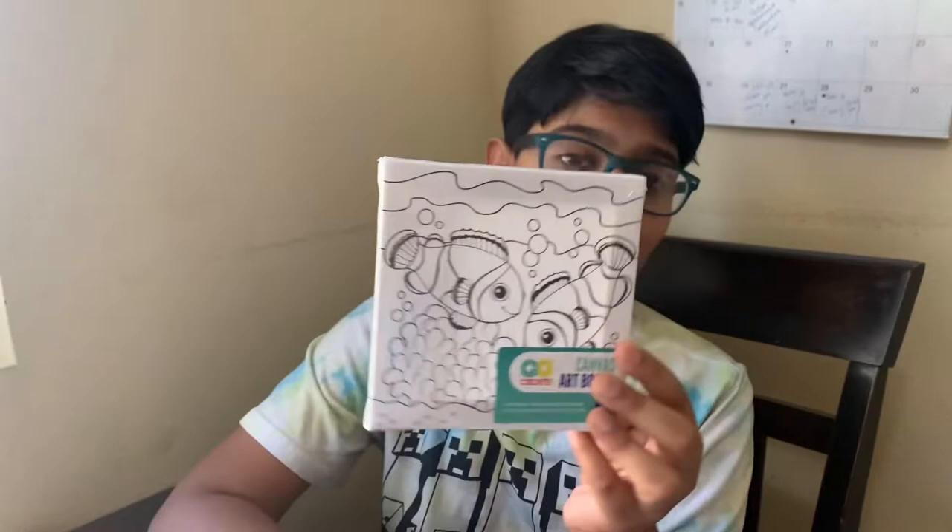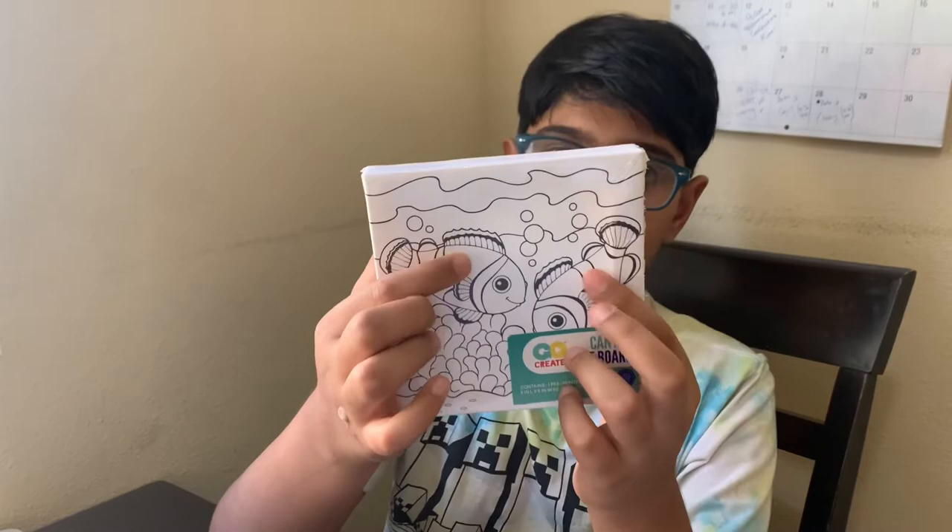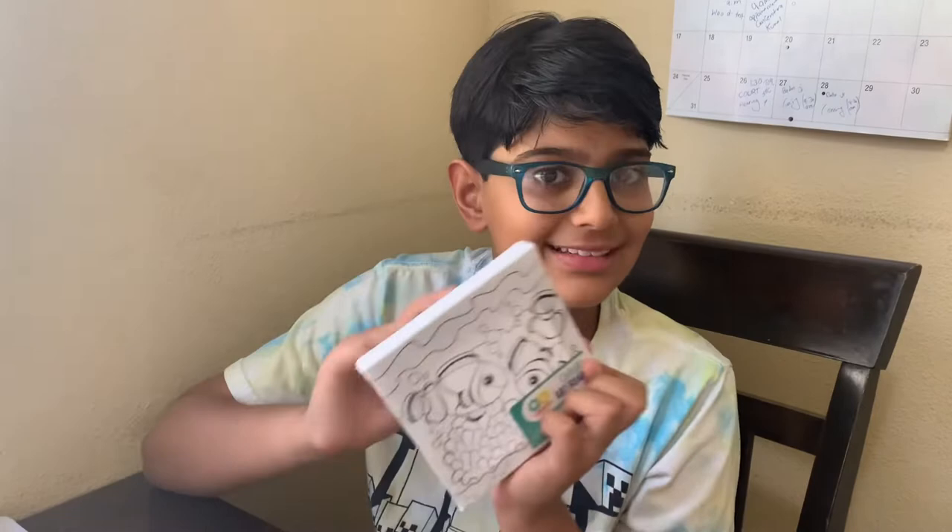Today I'm going to be painting this fish canvas right here. If you haven't seen the movie Finding Nemo and Finding Dory, this is from those movies. And if you haven't seen my first video of painting, the link is in the description below, so make sure to watch it. And I'm going to get started.